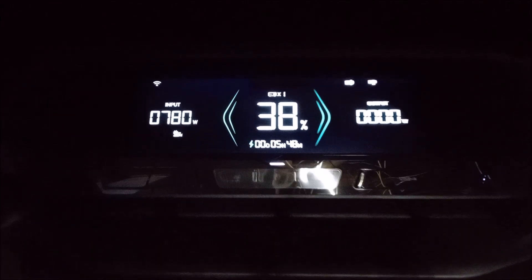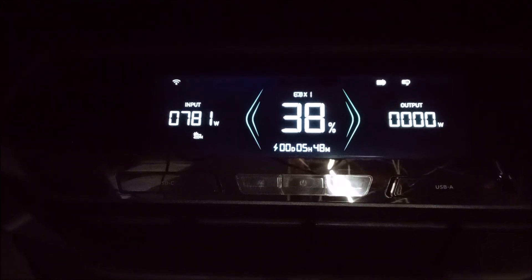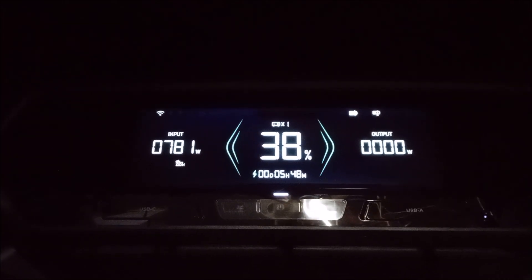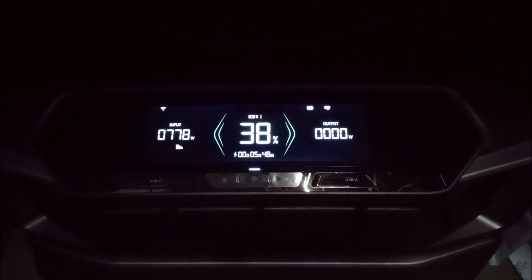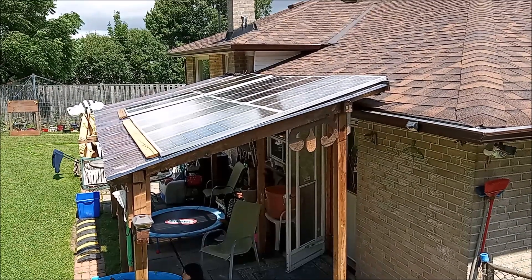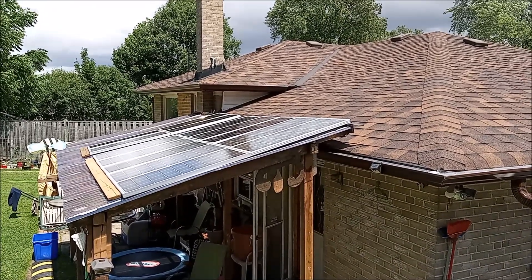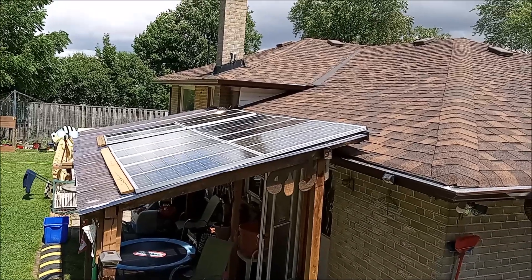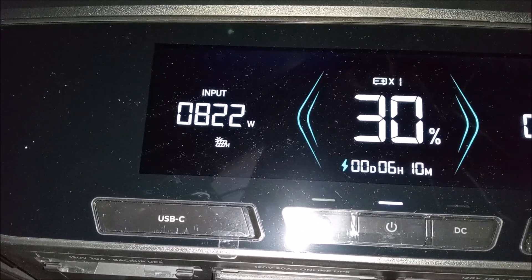So far it's looking pretty good — I'm seeing 780 watts and I've seen it go up to 822 at some point. I have sun but it's not directly on the panels because the panels are not facing the ideal direction — just a convenient spot. The sun comes up from the other side of the house, and this side faces towards the afternoon sun around 5 p.m., and I'm still getting over 800 watts.